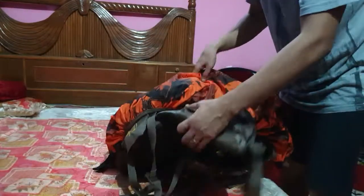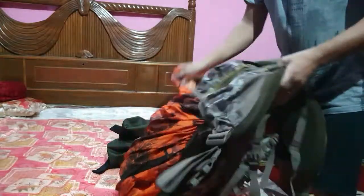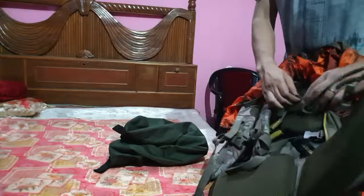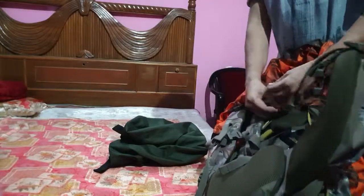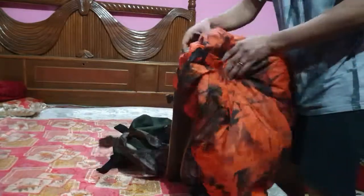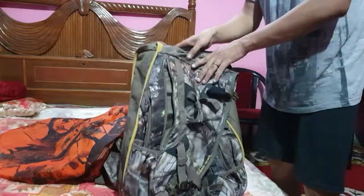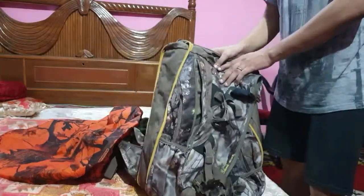So this is the video about the Big Game Camo hunting backpack 45-90 litres. This is the most durable bag I have found in the market, and you can buy it from Decathlon India for a price of 8000 rupees.